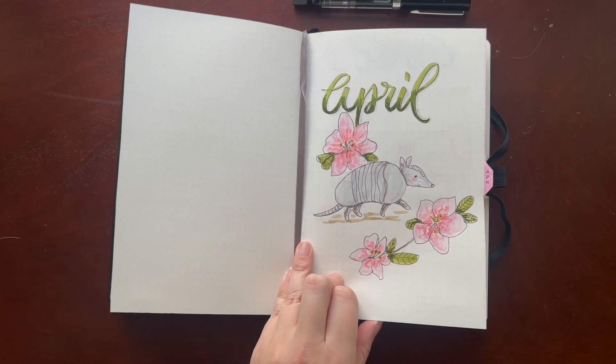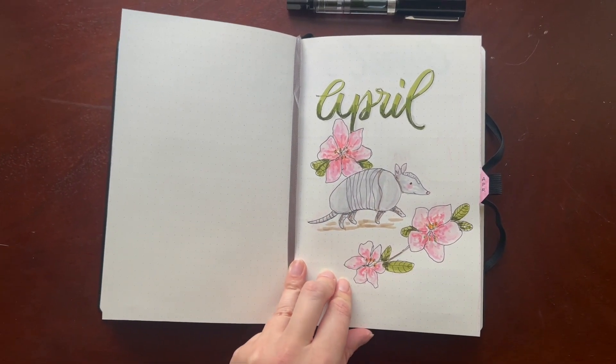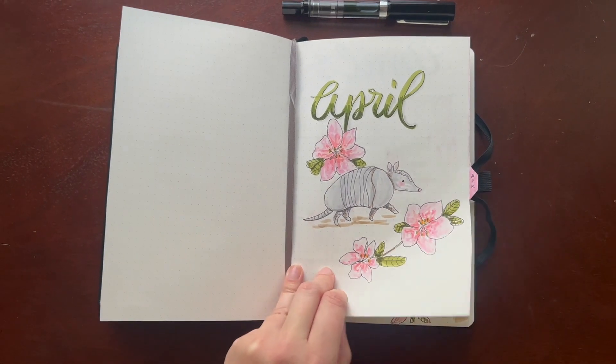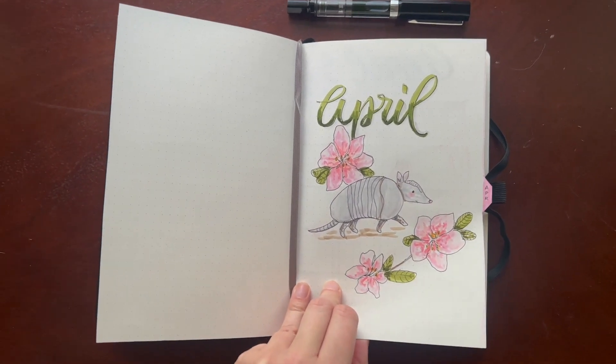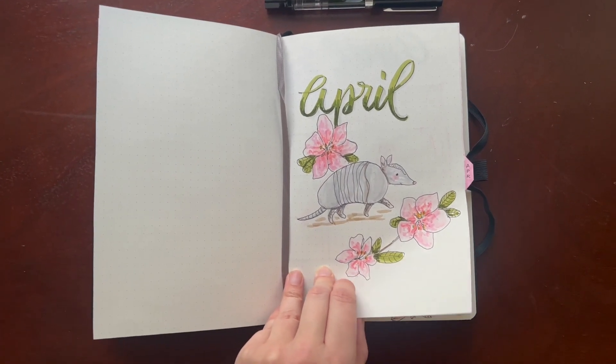As you can see, for April my theme is armadillos and azaleas, and my tarot card for this month was the Two of Swords reversed, which is about letting go of worry — so we'll see that in a moment.